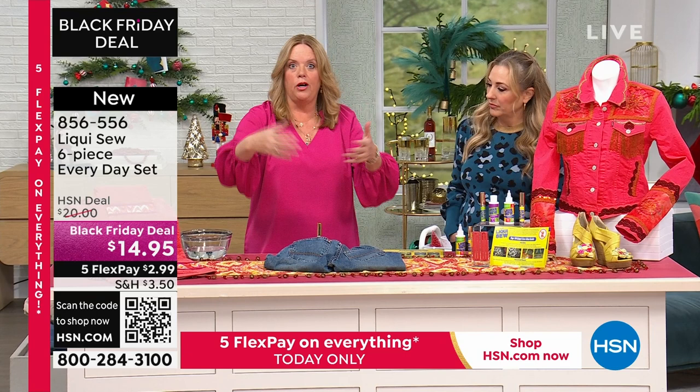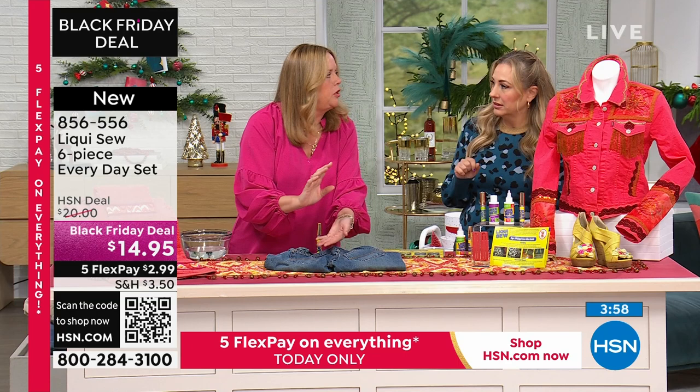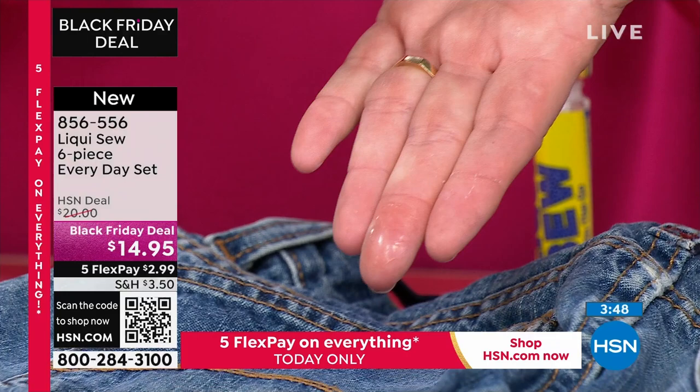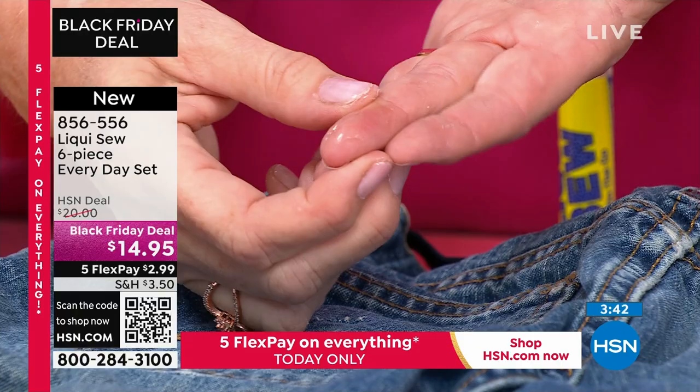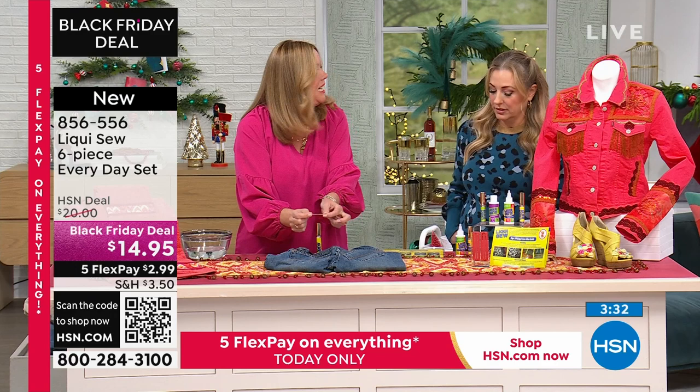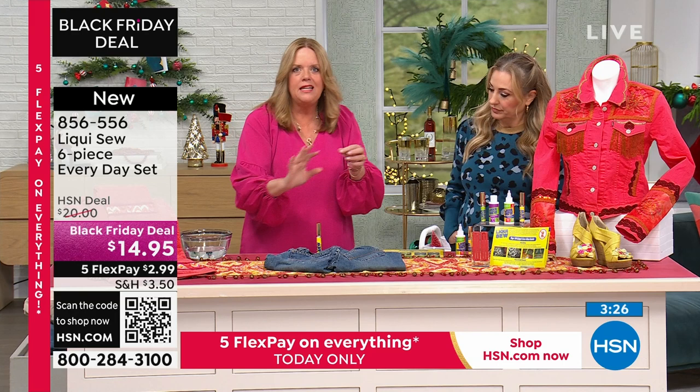So what kind of fabric can you use LiquiSew on? Pretty much everything. You've seen LiquiSew go on wet — it's white so you can see it — but this is what it dries to: clear. LiquiSew only bonds to fibers and fabrics, so anything that's not a fiber or fabric, it doesn't stick. It's not a glue — this is actually an eco-formula, and there's nothing that isn't ecology-based inside this formula.